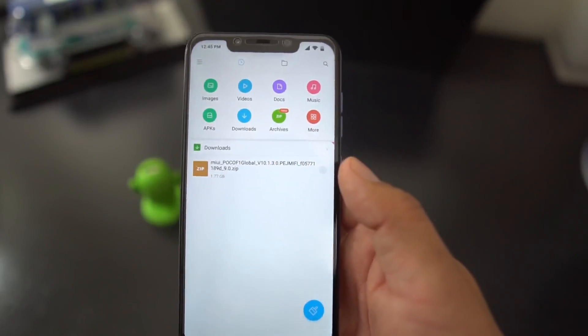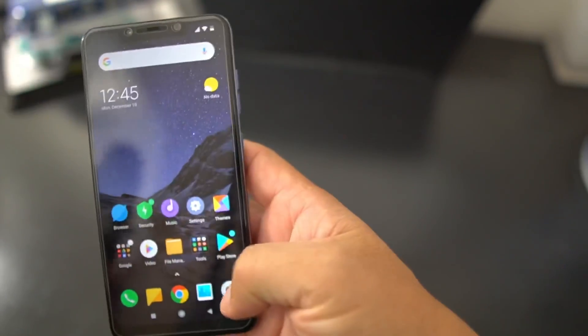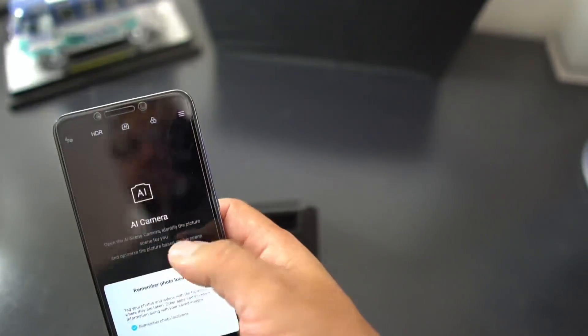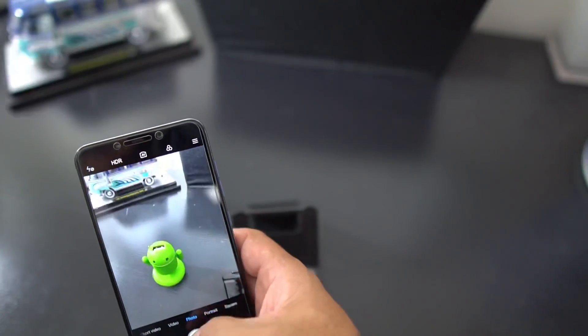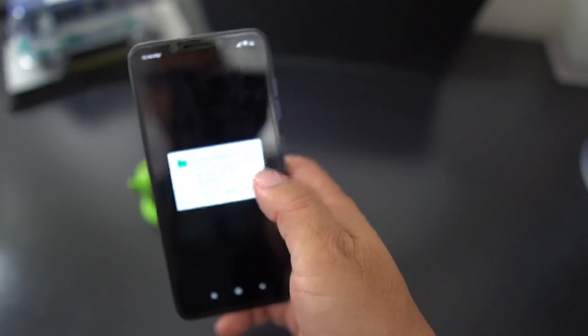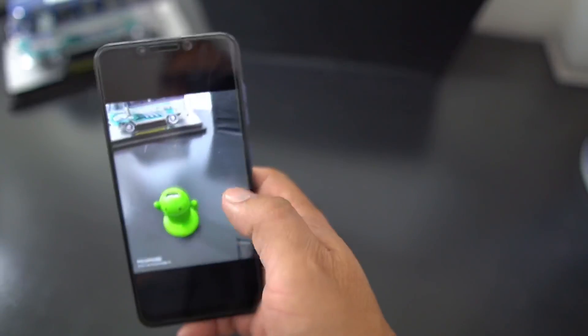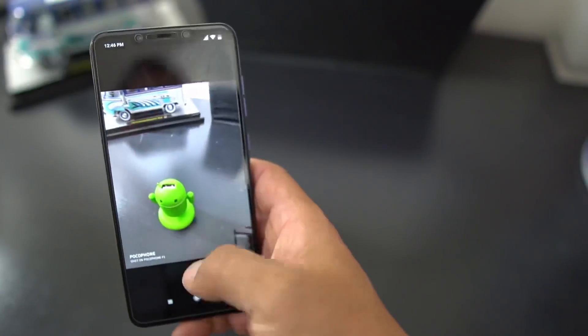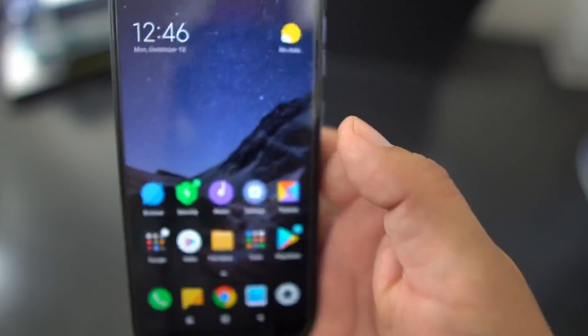Once you have that on your phone, note that this update is not going to wipe your data. Just to prove it, I'll take a picture of my Android Stud figure here and my little van over there. These photos will still be on my phone after the update. I'm currently on the Oreo stable build of MIUI 10.